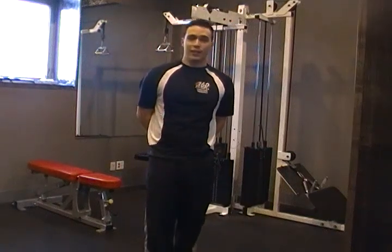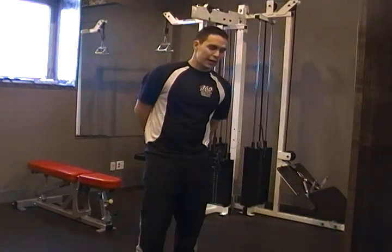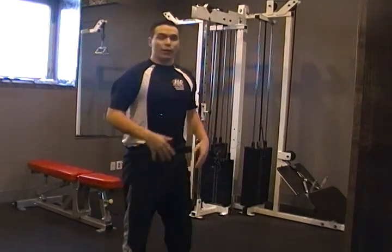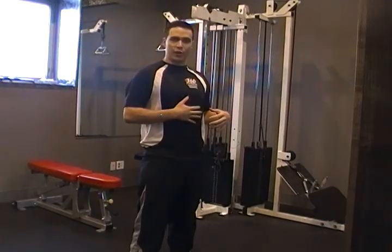Hey guys, Tabitha 360 Fitness here, here to take you through kettlebell front squat. So things to know about this is it's mainly lower body, focusing a lot on our posture too, so big core engagement as well.